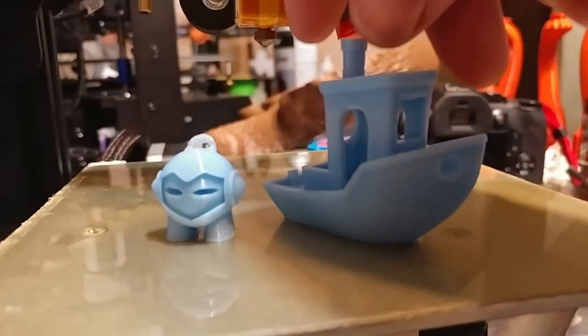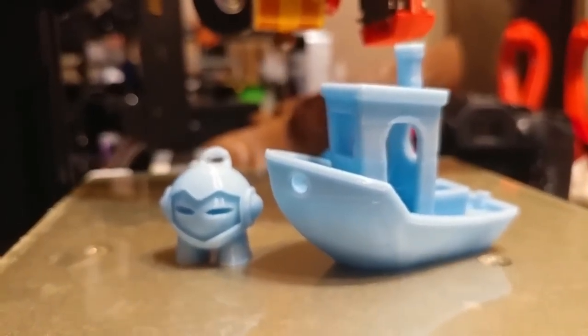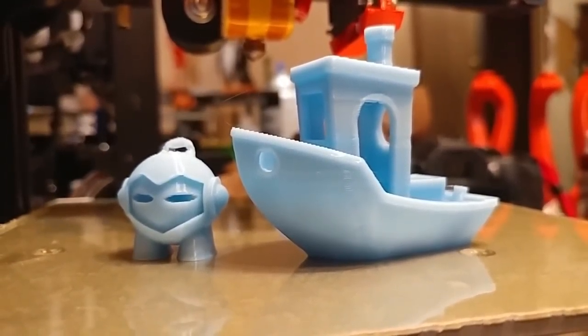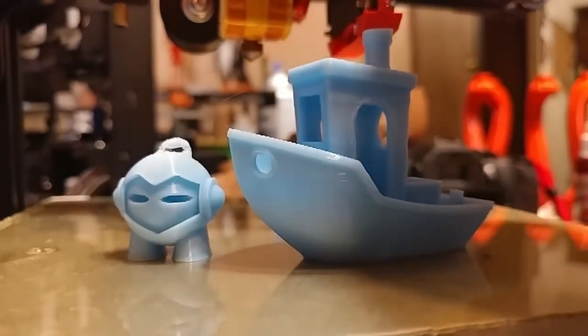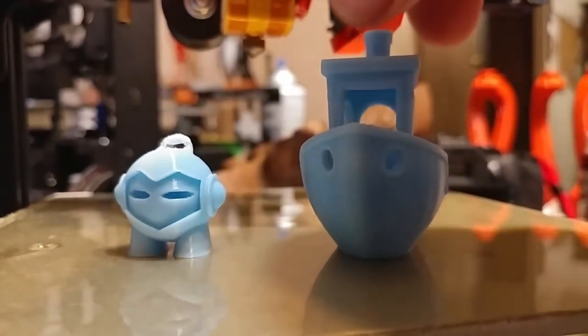As is typical with the Ender 2 — no noise. It is noise-free, which is why I love this printer so much. No ringing, no nothing. I love this printer.